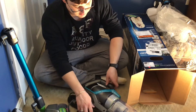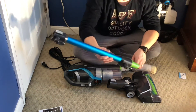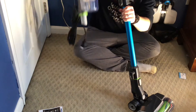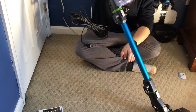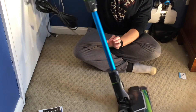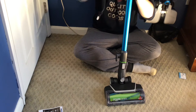Now I'll assemble the machine. Take the extension wand, plug the green end into the power nozzle, then lift it up and plug it into the main body. Assembly is done. It has a really good swivel neck — that feels really good.